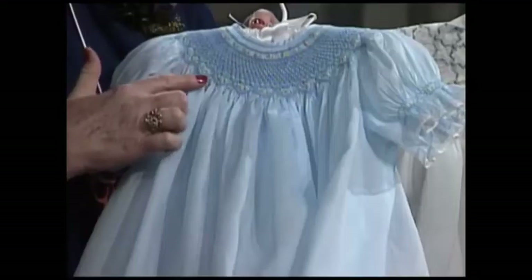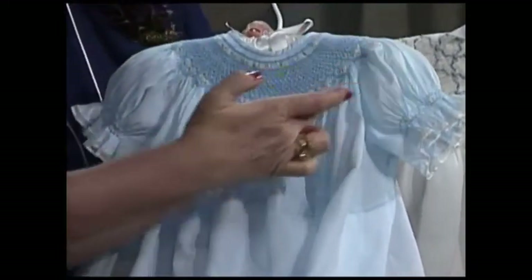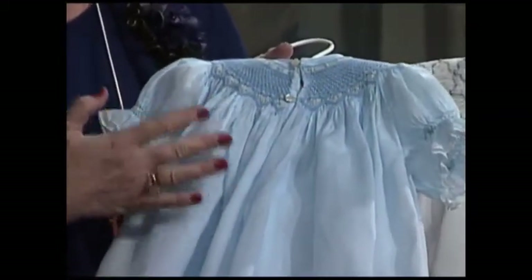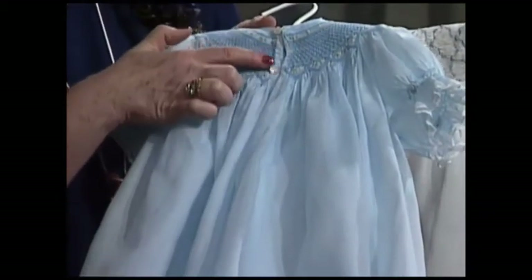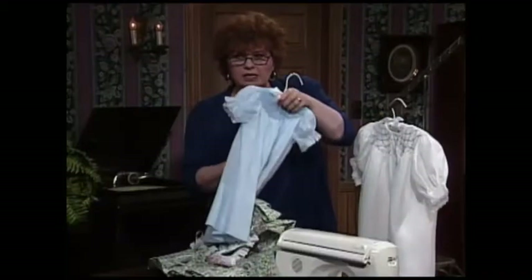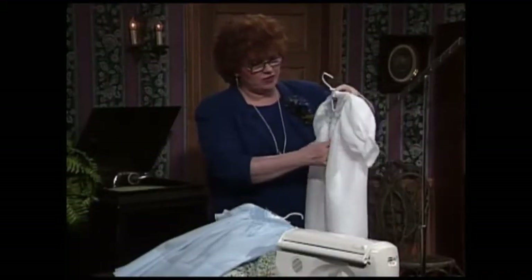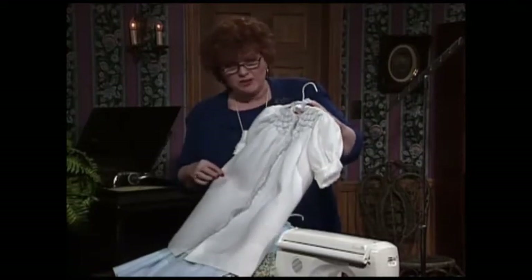This is geometric smocking, and the style is called a bishop when it's a rounded style like this. Let me turn it around so you can see — it's smocked all the way around in the back. This is truly one of my favorite styles in the whole world. This little bishop opens down the back, with just little sweet rosebuds and pretty stitches.